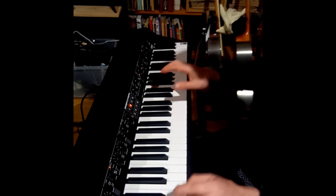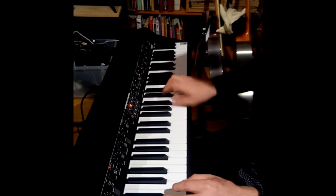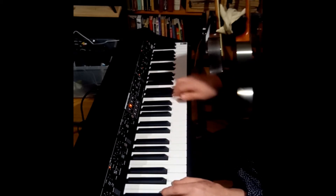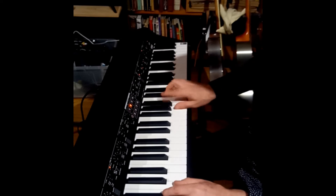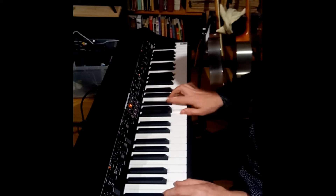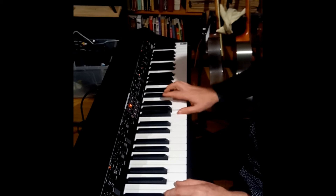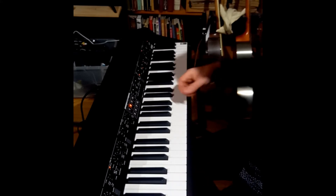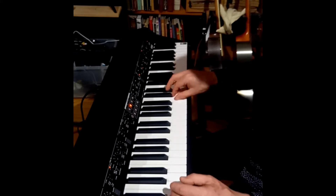Now the other thing that is really useful — practice these — you're making a bending motion, as if you're bending the note like on a guitar.